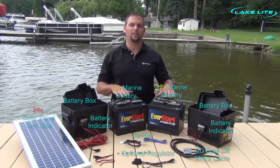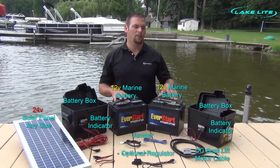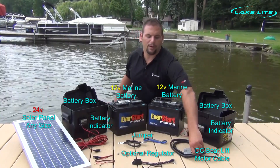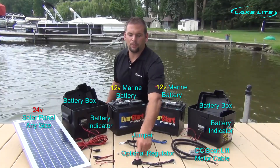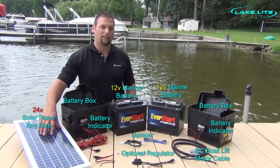We have two marine deep cycle batteries — we recommend group 24 size — two plastic battery tubs, two battery status indicators, our motor power cable, a jumper cable, an optional 24 volt regulator, and our 24 volt charging solar panel.